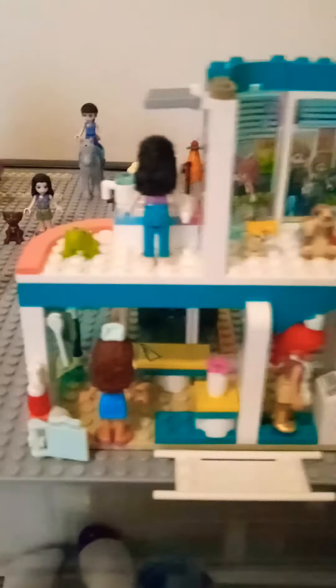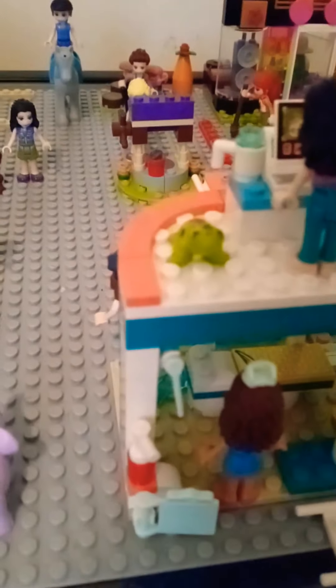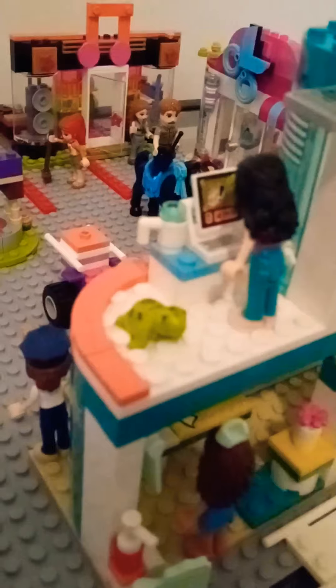Sorry guys, my camera was getting blurry. So this is the whole bottom floor, and then you go up here. This is supposed to be a whole human hospital, not an animal hospital — but I decided downstairs is the human hospital and then upstairs is a little pet hospital. Right here is a little turtle — he's the hospital's pet.